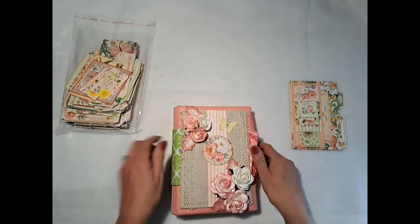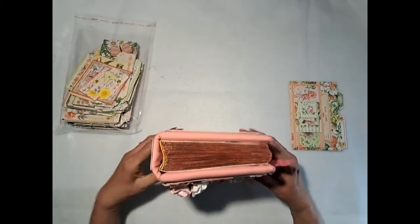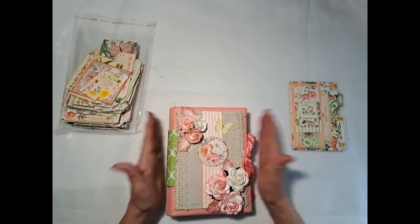What I have again is a base naked journal. The other one was a semi-naked, or half-naked journal. This is a naked journal. I do not have any flips, pockets, or anything in this journal.